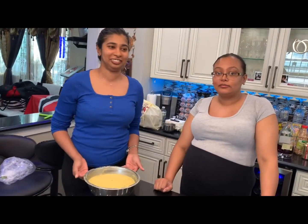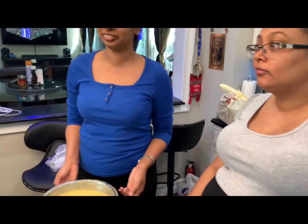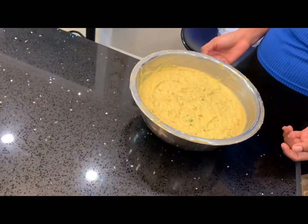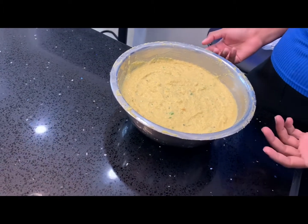Take two. We have Marsha and her sister Trisha, who is also pregnant. Today they are making Rulap Sahina. Here we have the Bajay Bush, and Marsha is going to tell you what's inside the contents of this mixture here.